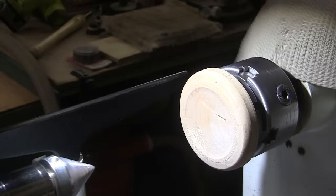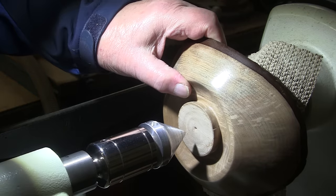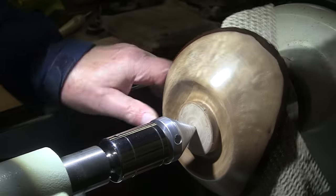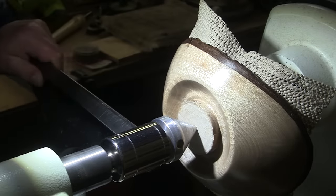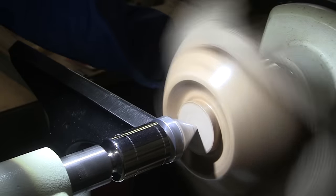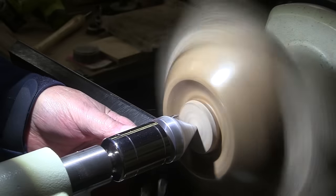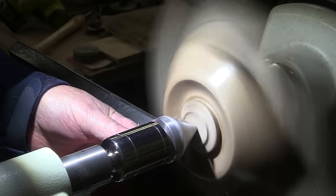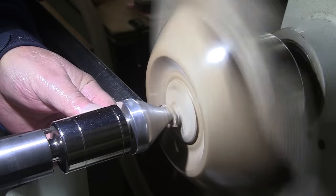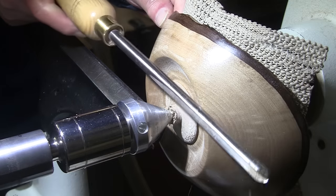I've got a block of wood mounted up in my chuck. I'm going to place a non-slip cloth over that and bring up the bowl — it's more of a dish, or maybe even a tray, kind of shallow. I've still got my center hole there for reference, so I'll just drive my live center into that, and that will help center it on that block of wood. I'll bring up my tool rest, spin the piece up — it's right on the money. Apply a little pressure, turn the speed up to about 600 RPM. I'm going to use a 3/8 inch bowl gouge and commence by removing that tenon.